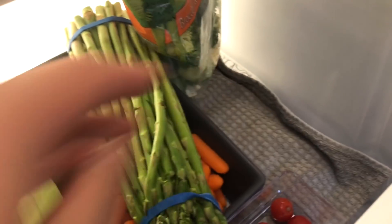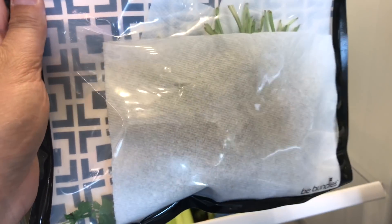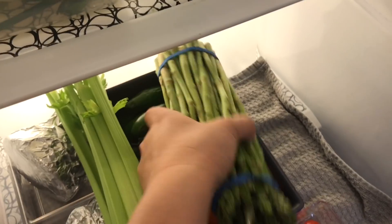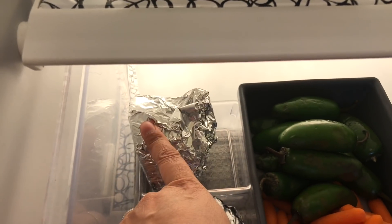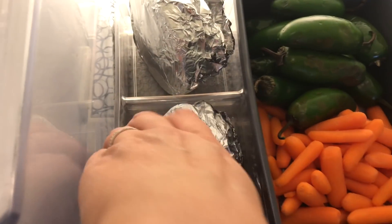Here are some reusable Ziplocs — this one has cilantro and I put a paper towel around it so it won't be too wet. This one has parsley. You can also see the other veggies I have: a yellow onion — when I don't use all of it I wrap it in foil — a red onion also wrapped, a smaller onion, and a bell pepper.